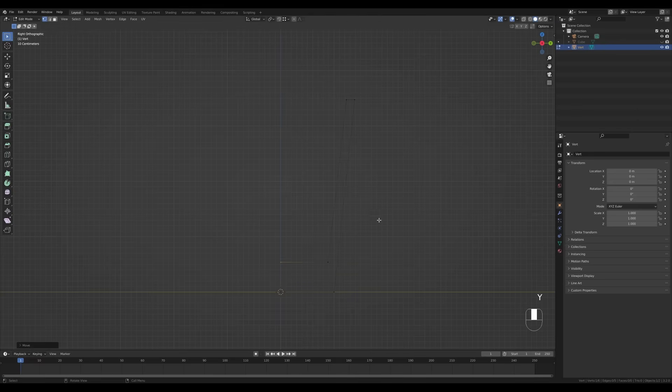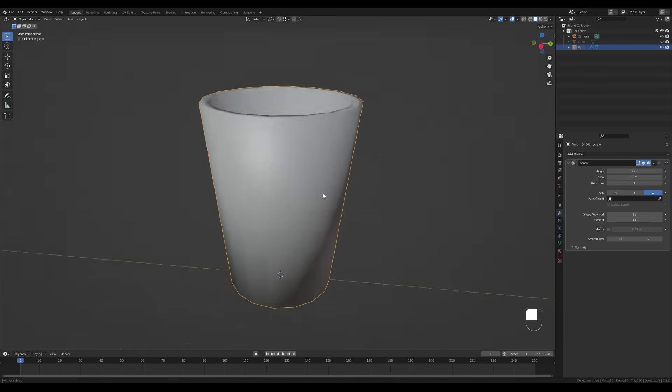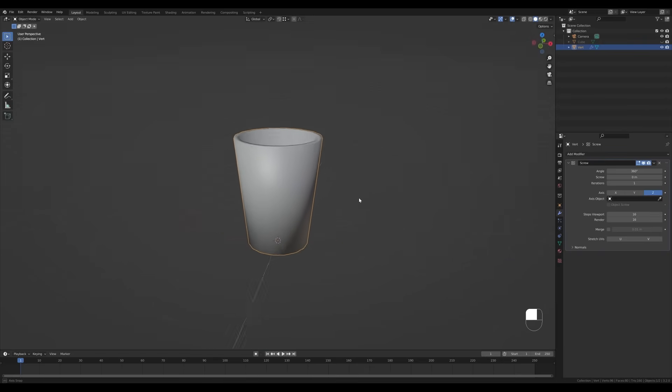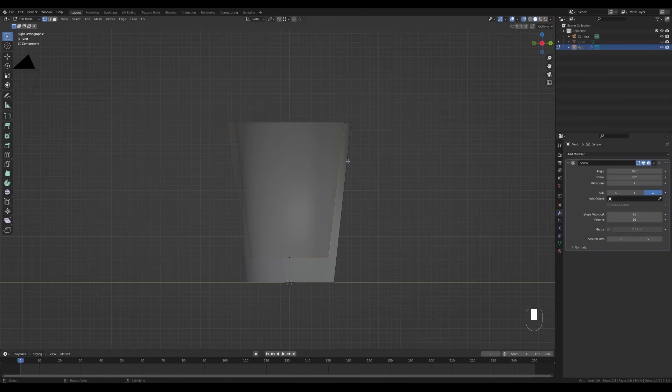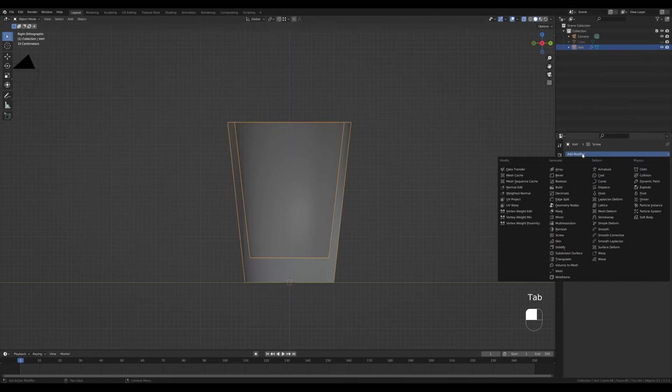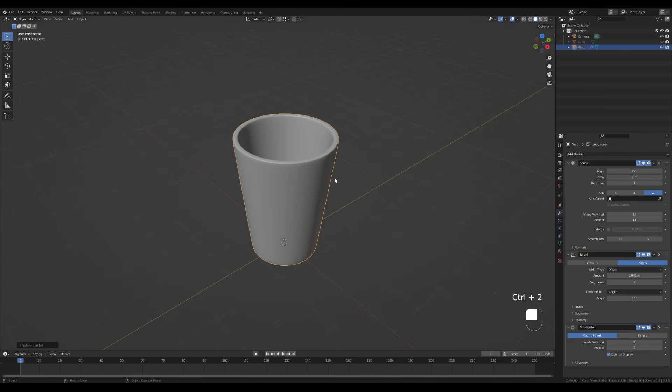To align things perfectly, switch to vertex snapping, press G then Y, and by holding Ctrl snap this into place. Tab out and go to the modifiers tab, add a Screw modifier — and that's a glass shape. You still have the editable profile you can move to change the shape. You can also add a Bevel modifier with 2 segments and reduce the amount, and press Ctrl+2 to add a Subdivision modifier to refine it further.